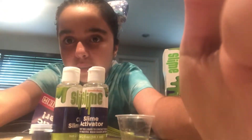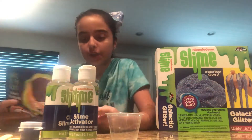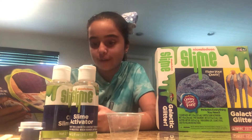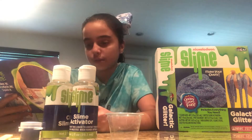Let me just move the camera. Okay, directions for making the slime: the first step is to measure 15 milliliters of clear glue using the supplied measuring cup and pour it into the bowl, scraping down the walls of the cup to get as much glue as possible.